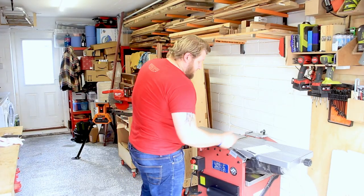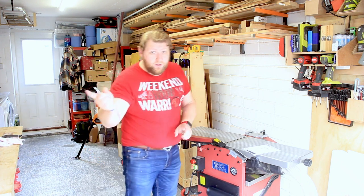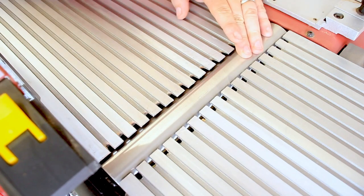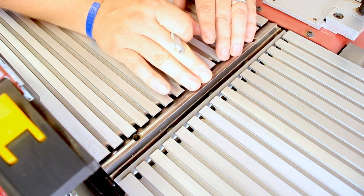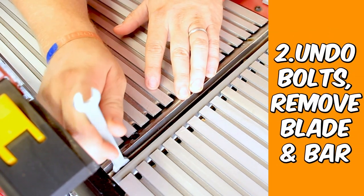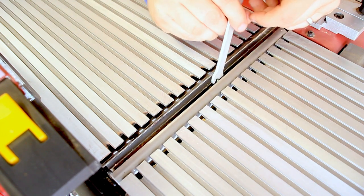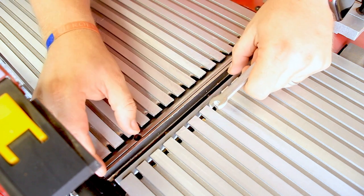I always recommend you read the instructions when doing things like this, but because you're here you obviously haven't done that, or you didn't understand them. So we're gonna start here by lifting this one up so we can see this bit here. What you're going to do is turn this very carefully until you can see the blade, then use this lovely spanner that came with it to loosen all of these little bolts, and then remove the blade — again very carefully.